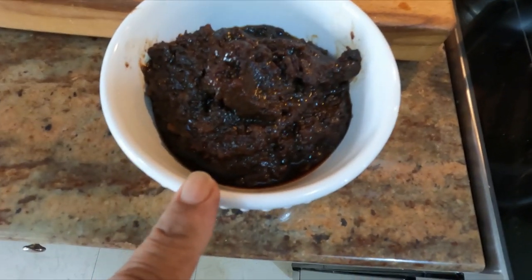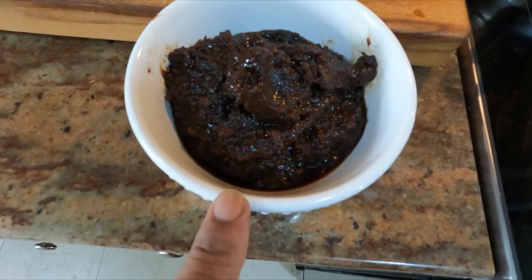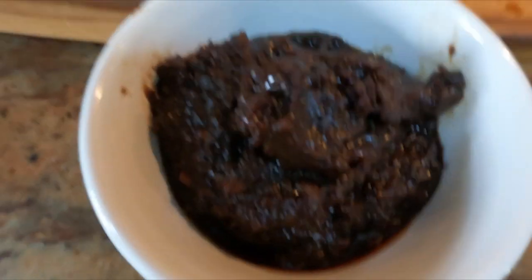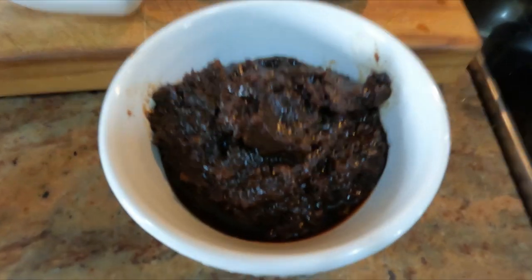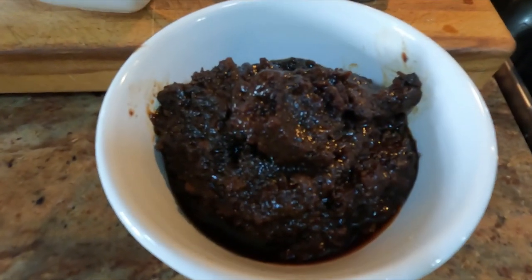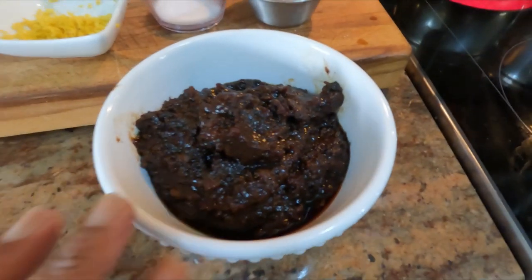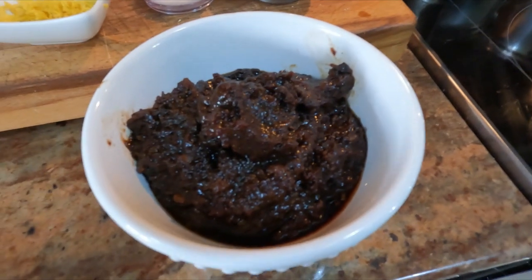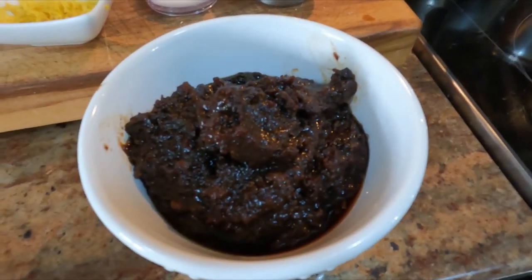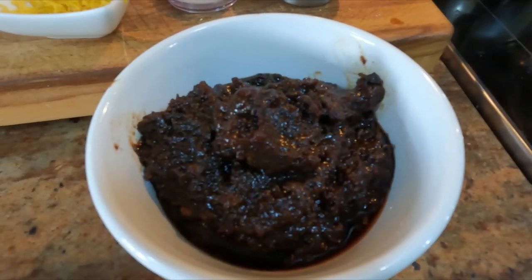I forgot to mention — I have two cups of pureed fruits here: raisins and the Christmas fruits that we make for black cake. I have two cups of that which I'm going to add into this sorrel cake. These fruits have been soaking since last year, so it's going to have a wonderful flavor with the alcohol and the sorrel.